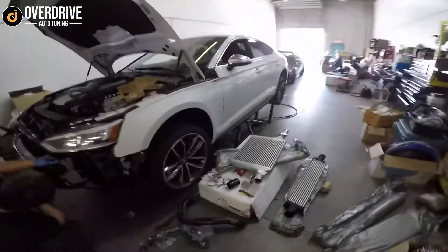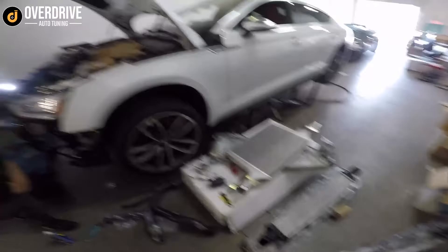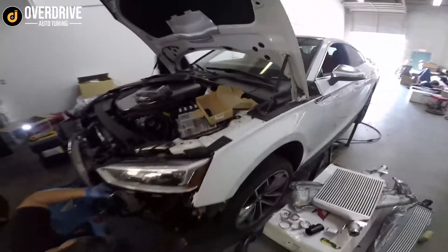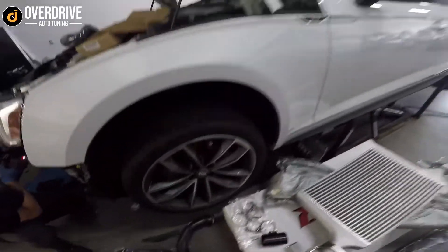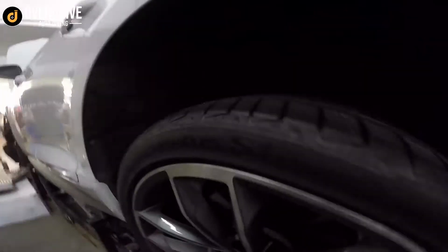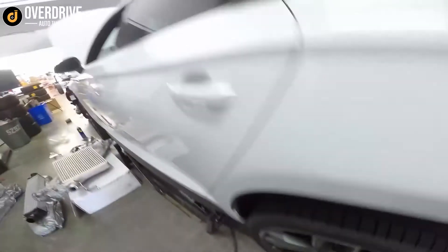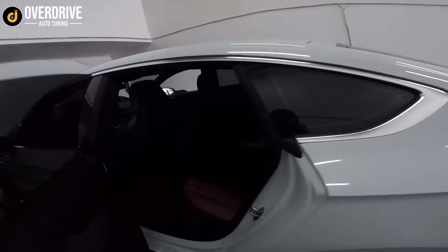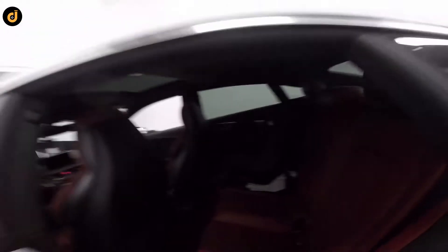We have this Audi S5 Sportback in for the APR intercooler. We've done a lot to this car already. We're doing a Race Chip GTS on there, giving it a bit more power. We've got H&R spacers all around, H&R springs all around — we went with springs because this car's got adaptive suspension so we want to keep that all working. We've got 15 mils in the back and I think 12.5 mil in the front. A five-percent window tint — he's got a baby seat back here and his daughter complains about the sun, so good to have a bit of window tint.